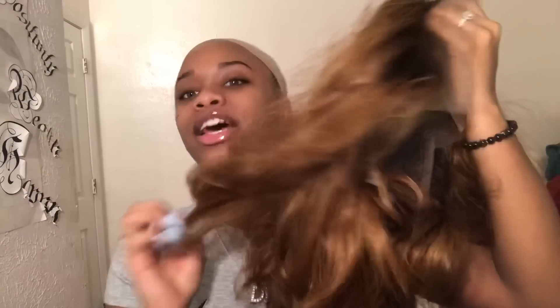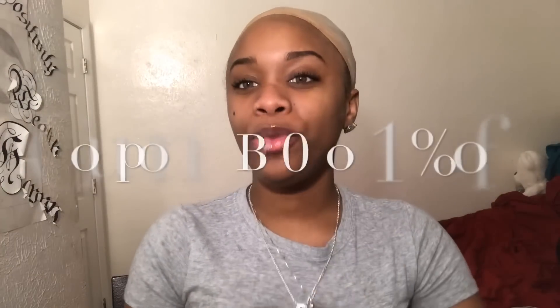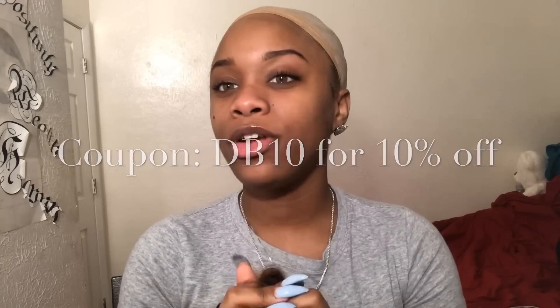Today I am reviewing a bob wig. I had already bleached the knots and just let it air dry, that's why it looks all poofy. This is a 12-inch bob, this is a 1B into a light auburn which is color 30 I think, and the hair density is 150. I do have a coupon if you want to order from them — all of the information and this exact wig will be down below in the description.